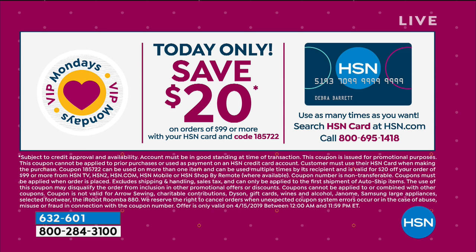If you have the card right now, you can spend $99 or more on the card and you're going to save $20 for every $99 you spend. Just use that code and you can use it over and over again. And it's only on Mondays of this month that we're doing that with the HSN card.